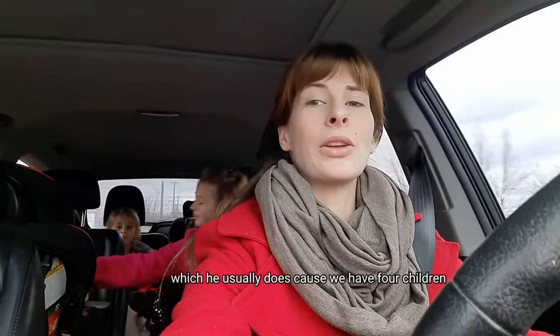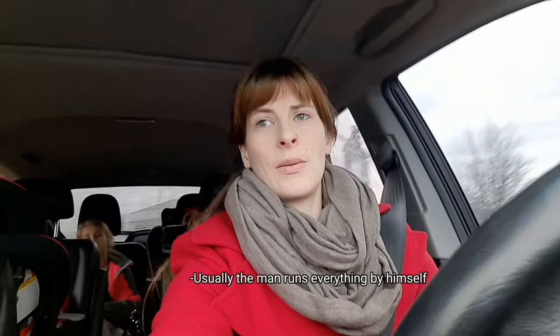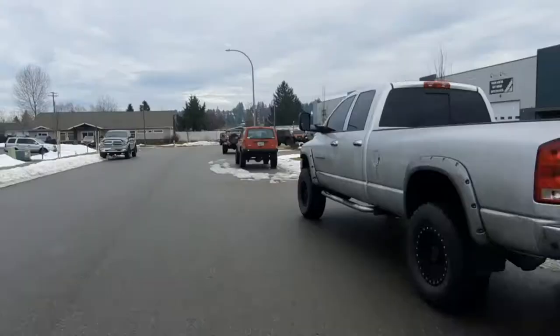I have all the kids with me. The man is running it by himself today, which he usually does because we have four children. Stick with us and I'll show you — he usually runs everything by himself. We're going to go check on him. I always go out and say hi, and I will not pass up a chance at getting myself an excellent cup of coffee. So win-win.